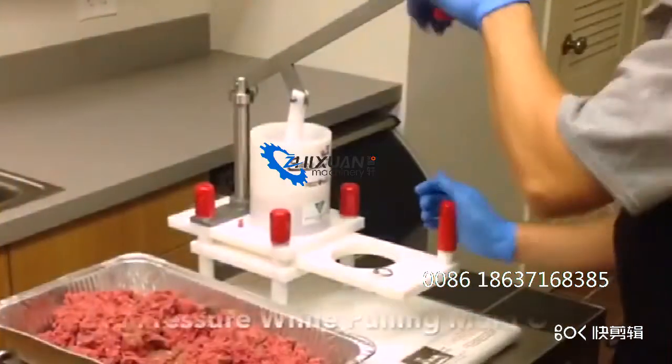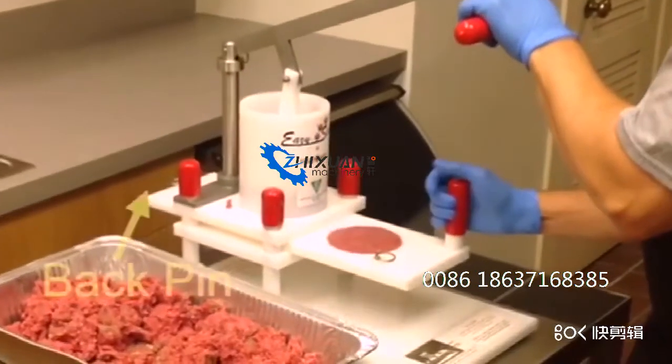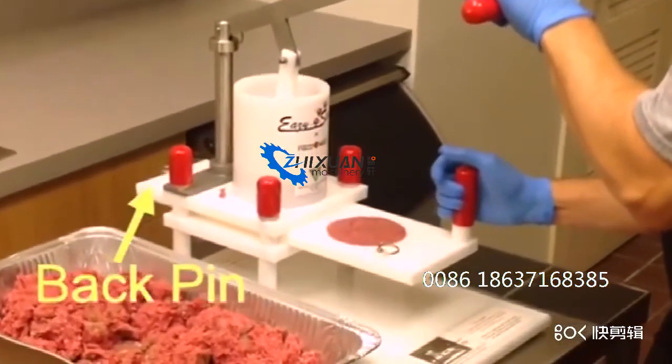While holding pressure on the lever handle, quickly pull the mold from under the fill tube until it stops on the pin in the back of the mold plate.